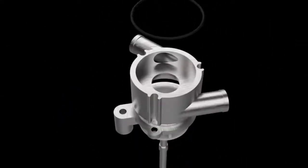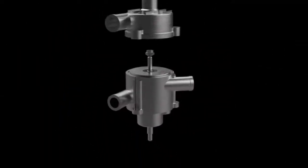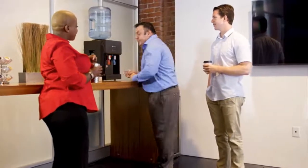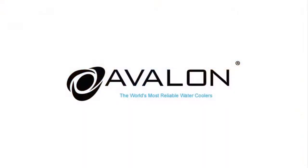With high-grade stainless steel water tanks and a high-capacity compressor, the Avalon build quality is second to none. Whether for your home or your office, the Avalon top-loading water cooler will be with you for many years to come.